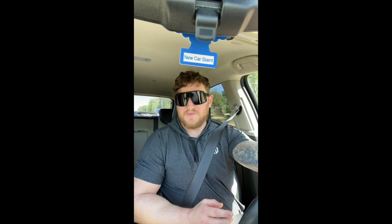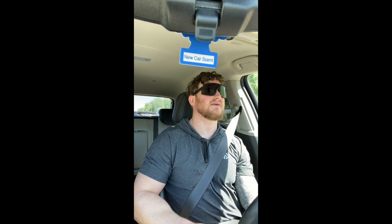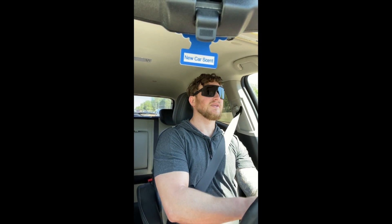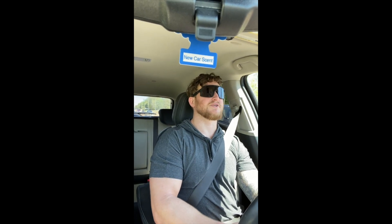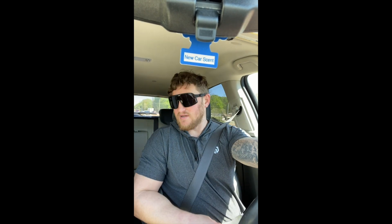It used to be worse because by the time I got to the dumbbells, my grip and forearms would be just useless — absolutely exhausted. But I started using straps and they helped me with the mind-muscle connection to my back, and they helped me save my forearms and grip for the dumbbell exercises. So that's awesome — they're working out great.